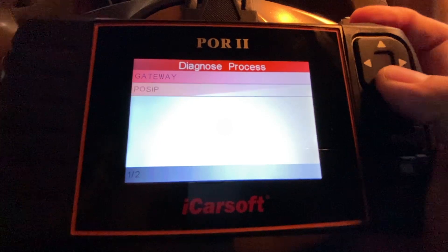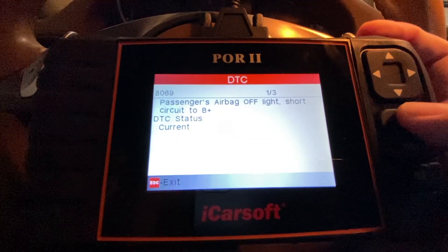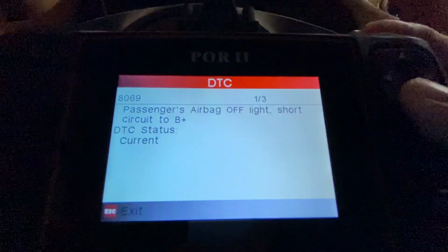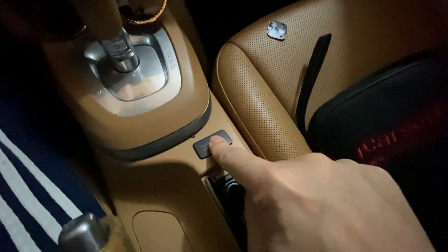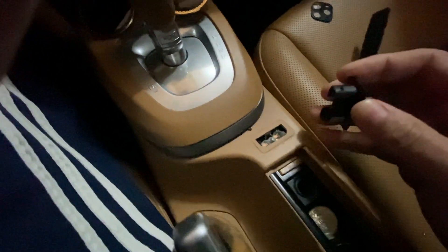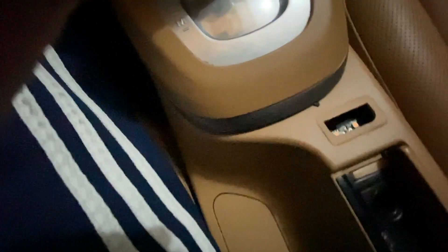From there we're going to go to Automatic, then to POSIP. I'll hit OK to read the codes. The fault reads: passenger airbag off light — short circuit to B+. So it could be that there's something wrong with the passenger airbag off light, which is this light right here. It might be a fuse or something else. Let me see — it looks like it might be disconnected or broken.